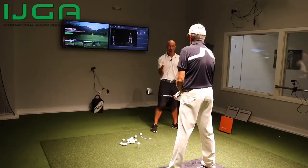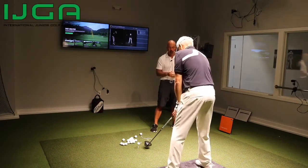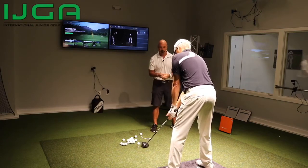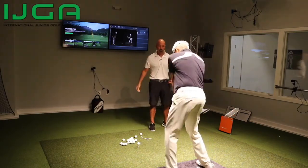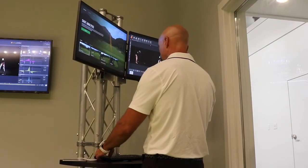So originally what we did is we narrowed up your stance a little bit, we flared your feet out just a little bit to get more of that rotation in your golf swing, and then really feeling like when you're coming into the ball, your hip and everything is getting out of the way. So yeah, let's go ahead and hit one.